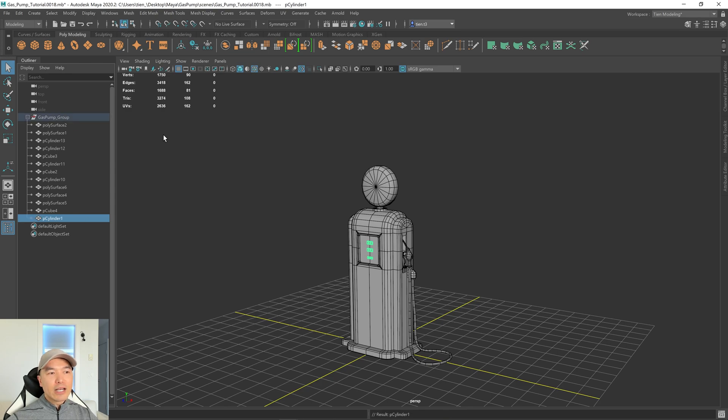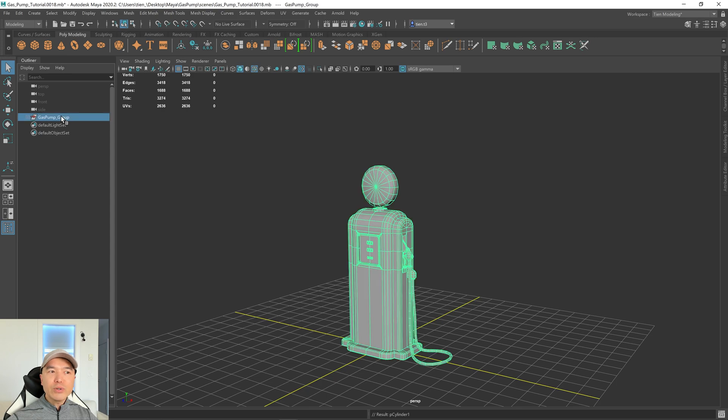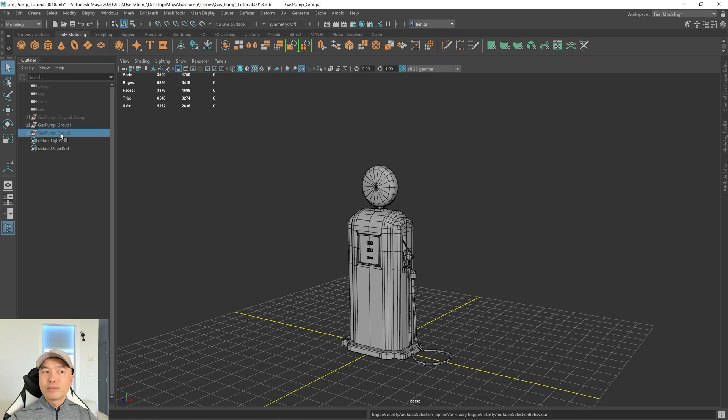Now it's part of the group. I'm going to minimize it. Now I want to make two duplicates of this, so I'll press Ctrl+D twice. The first duplicate will represent our low poly and the second one will represent the high poly. Let's rename the first one to 'original' — this is the one we'll go back to. I'm going to press H on the keyboard to hide the original, and I'll hide group two as well.